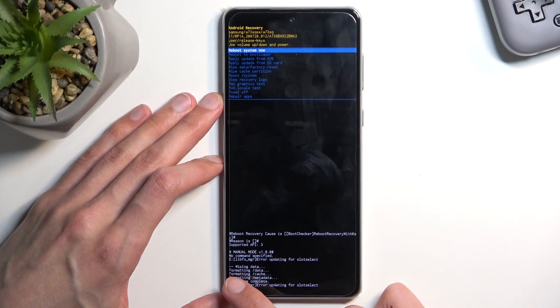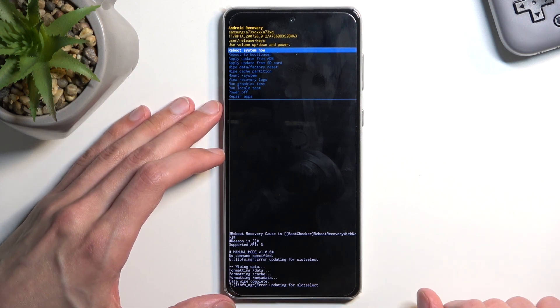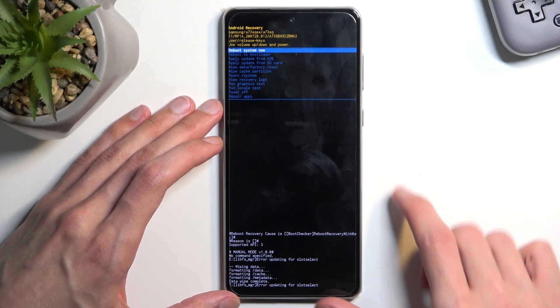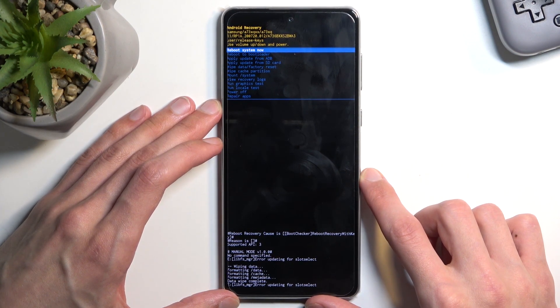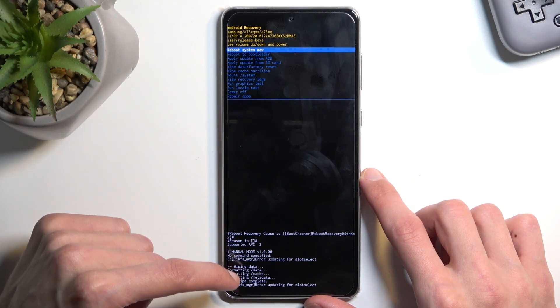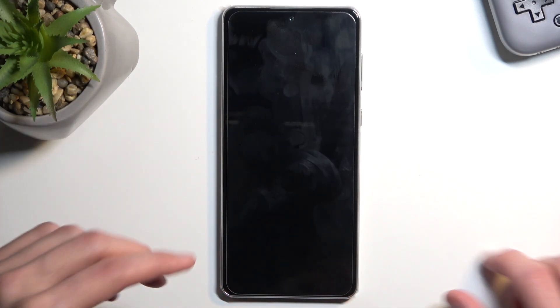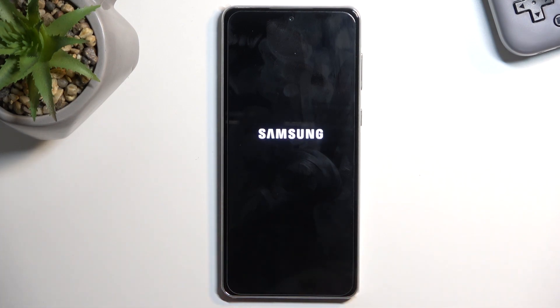It's going to show 'Formatting data' at the bottom, and then the last thing you should see is 'Data wipe complete.' There was some error, but I don't think it will matter much in my case. Once that's finished, 'Reboot system now' will be selected by default, so press the power key once again and this will initiate a reboot and continue resetting in the background. That will take the device a couple of minutes to finish up.